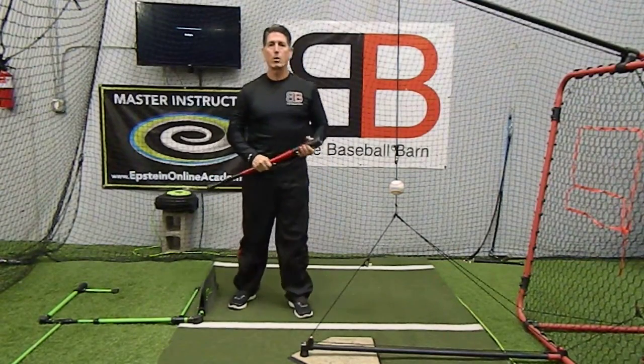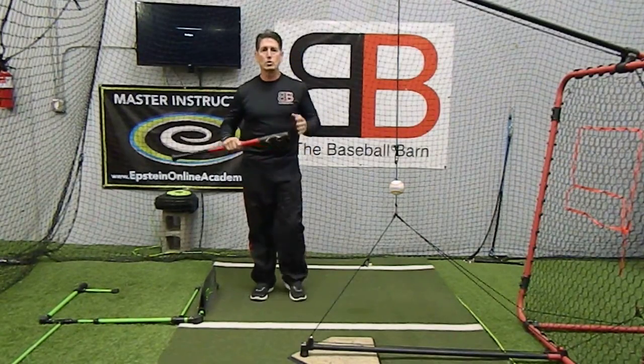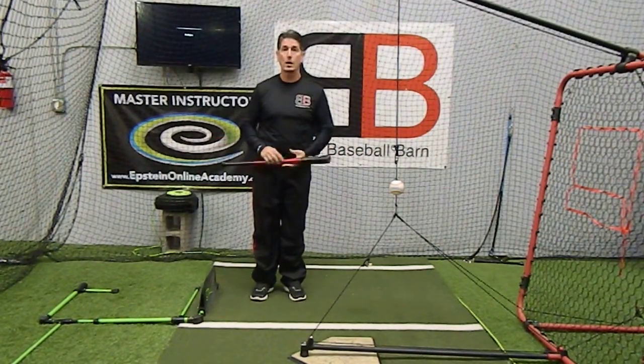Hi everybody, Rich Lavelle with the Vacaville Baseball Barn, Master Instructor with the Epstein Hitting System. I want to talk a little bit about a short swing versus a long swing — what are the pros and cons?